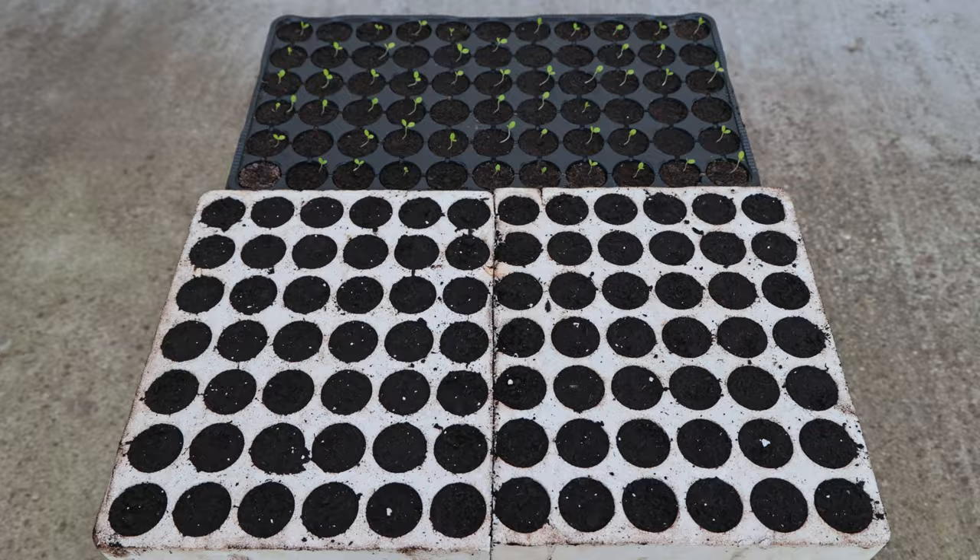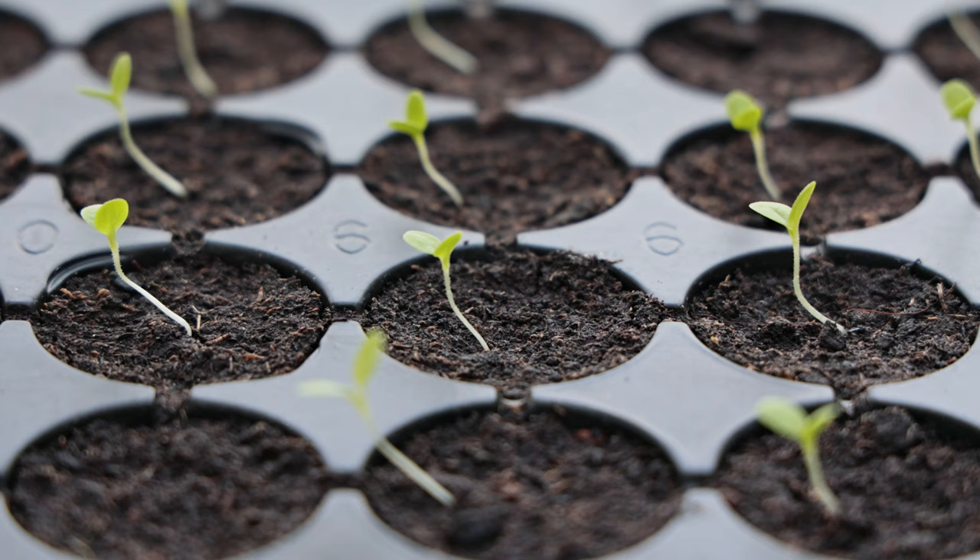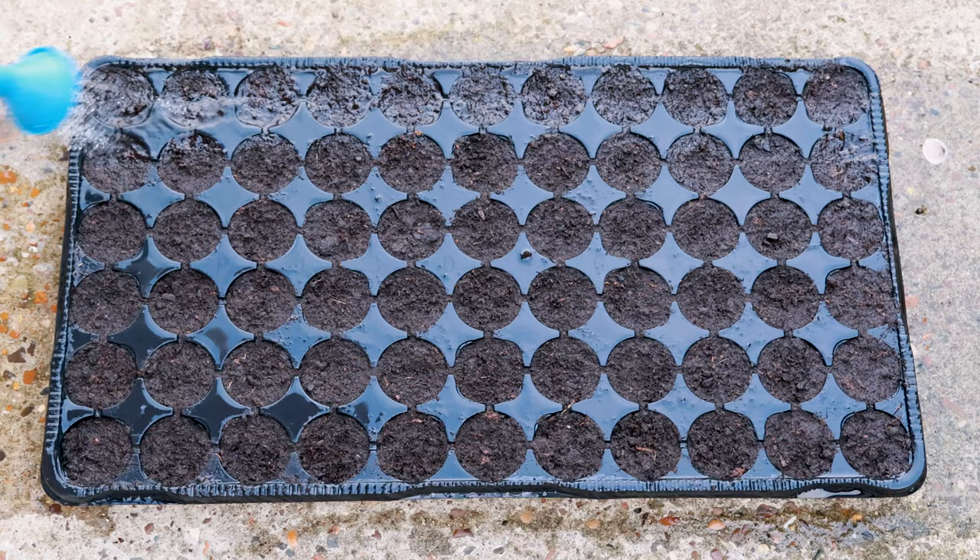We can sow it every week. In this way, we will ensure the harvest over a longer period of time.